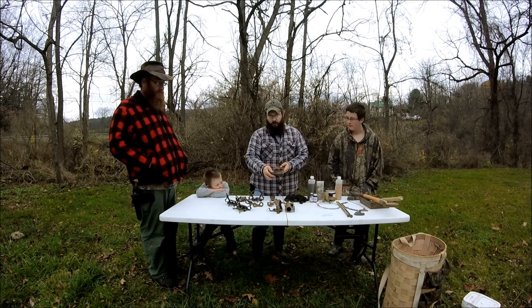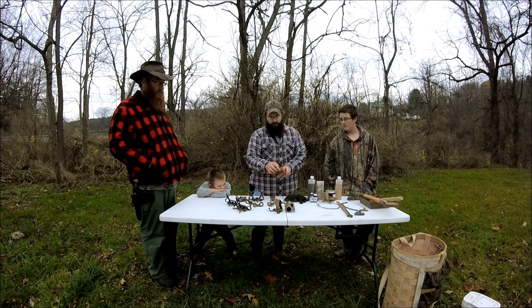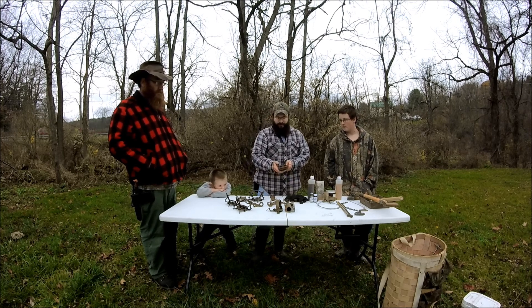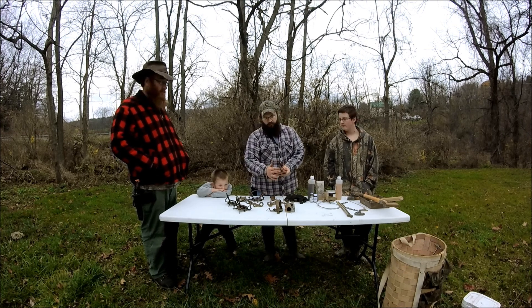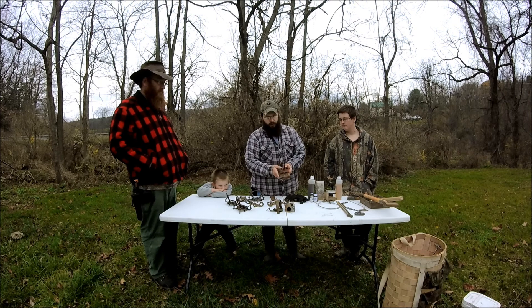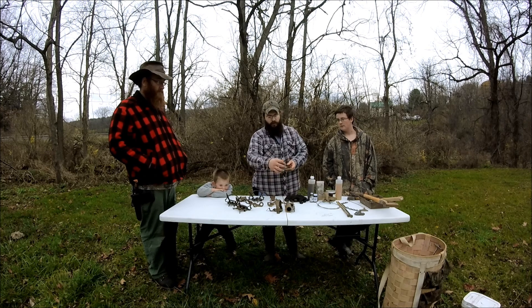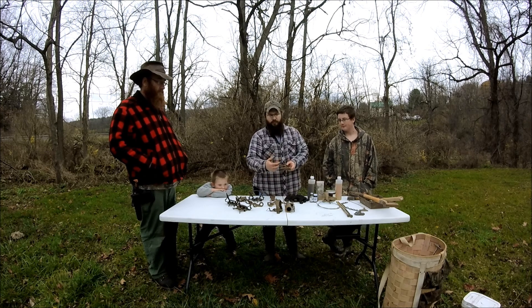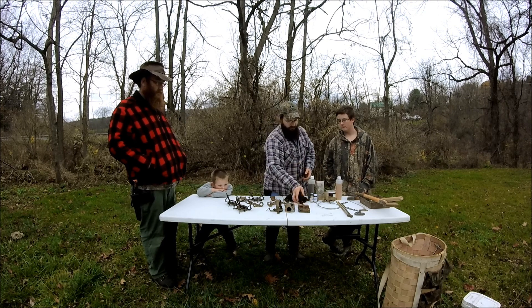You can also use the good old rat trap for weasel trapping. This one here is actually very worn out, but it's the only one I could find. I usually put this in a box with a little hole in it, put my bait in there, and the weasel will come in and be caught. Weasels are actually very small, so this works really well for them.